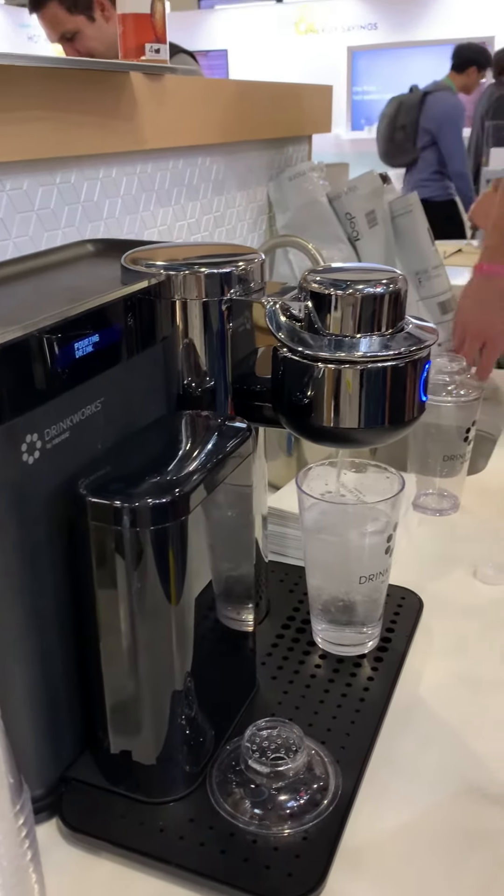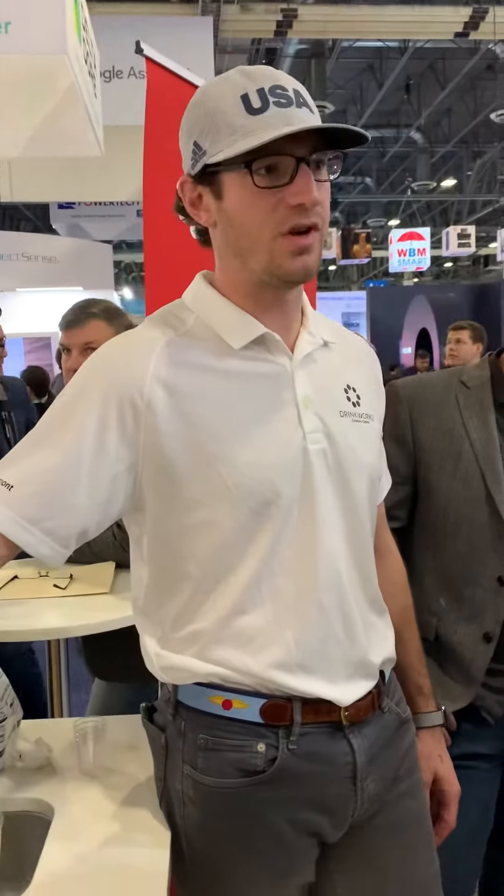How much do they go for retail? Retail is $2.99. Right now we're doing a special for CES, so with promo code CES199, you can get it for $1.99.